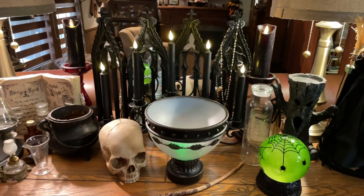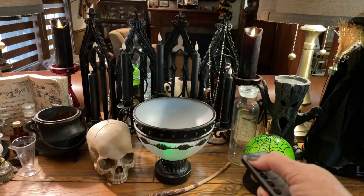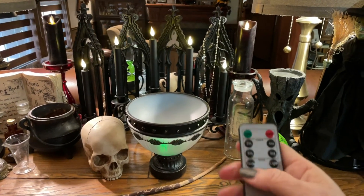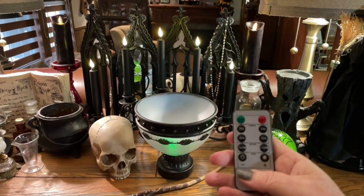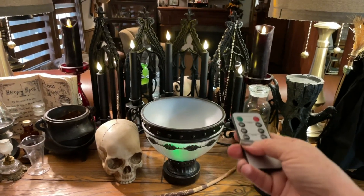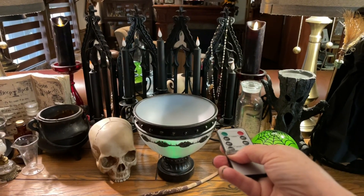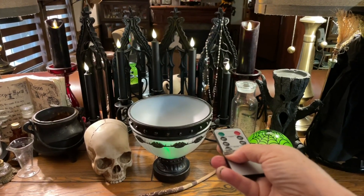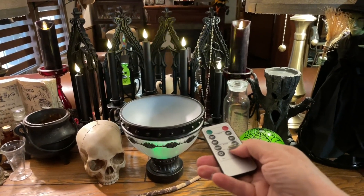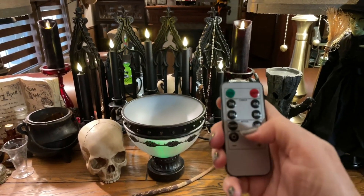So this is the remote. Of course you can put on different times. I haven't actually tried the brightness or the dimming — let me try the dim. It's hard to tell in the video but it does dim and brighten it some, but I definitely like the timer.